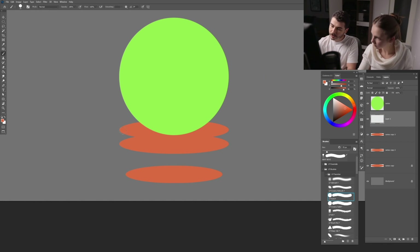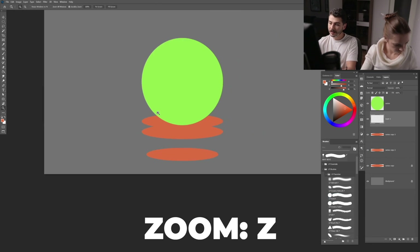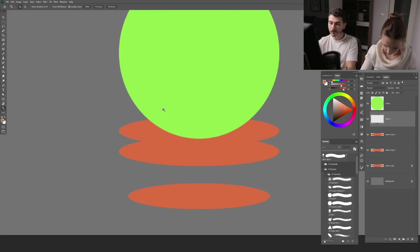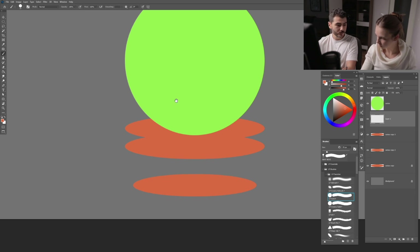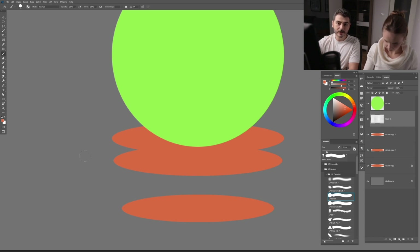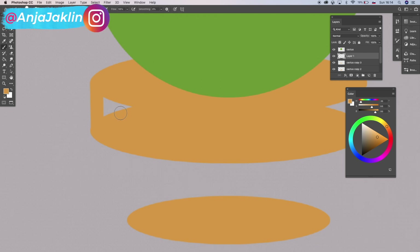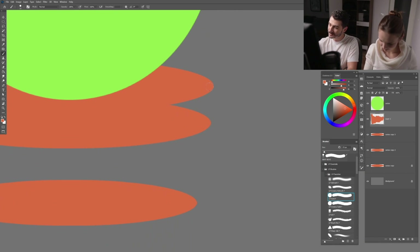To zoom in, press Z and drag right or left. To move around the canvas, press Spacebar for the hand tool. Now I'll join the shapes using Photoshop's straight-line feature — click somewhere, hold Shift and click elsewhere to draw a straight line. I'll use that to connect both edges of the pot and fill in the gaps.